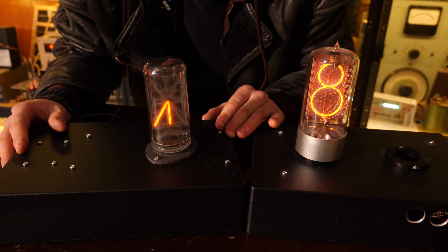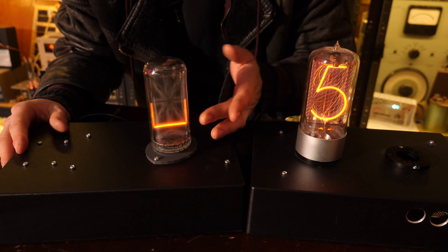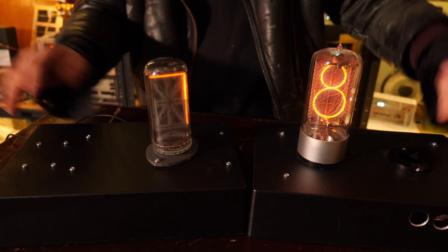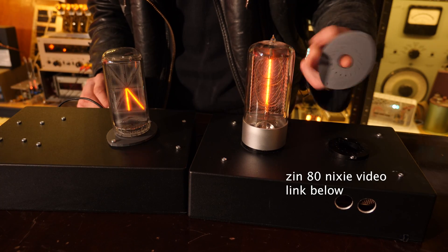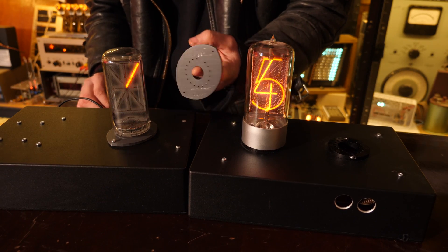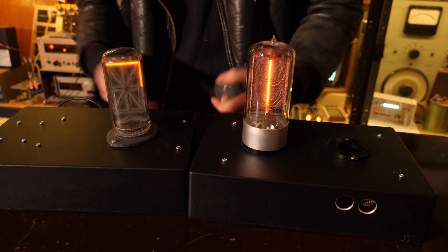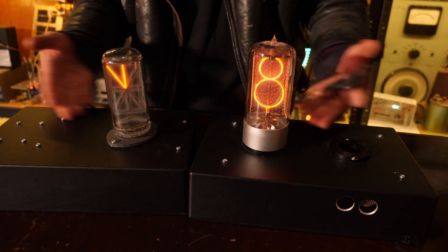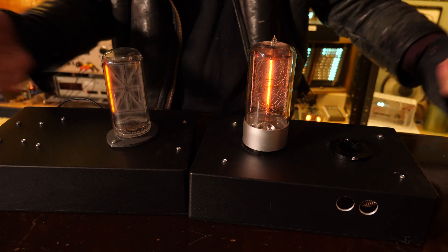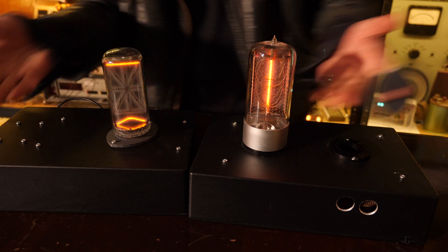It's an absolutely beautiful Nixie tube, except for the fact that one of the segments isn't working — but what are you going to do? If you find yourself trying to find one of these sockets, a link to the 3D print file is below. It turns out pretty well — I'm quite pleased with that. I'm going to leave you with just a slow-mo shot of these playing out and the display display, which is slowly getting built up.